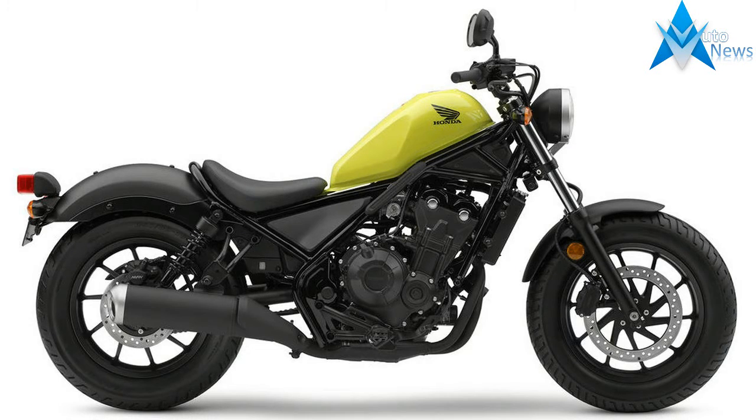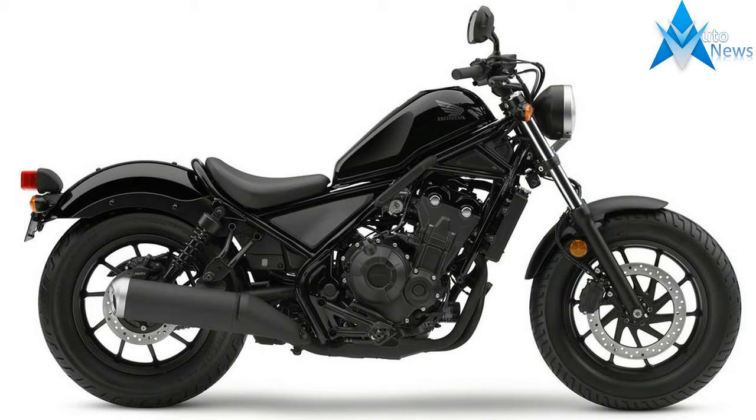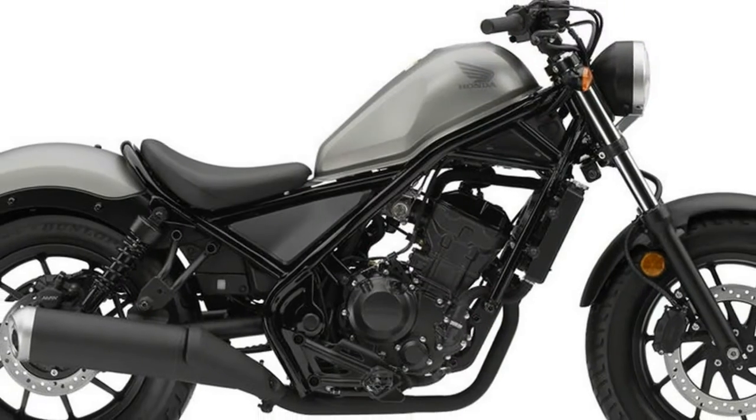Both next-gen Rebels share the same chassis components, from their crosshatch handgrips right down to the fat 130-90-16 front and 150-80-16 rear Dunlop tires. In fact, Honda says the only difference between the Rebel 300 and 500 is the engine itself.